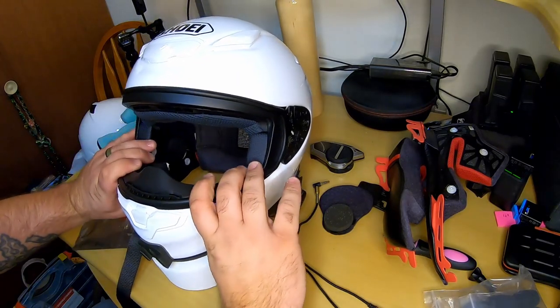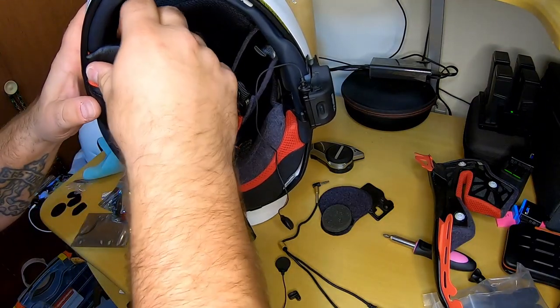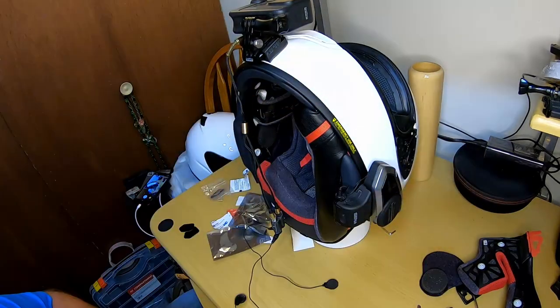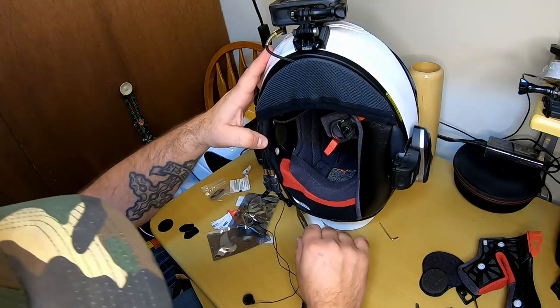I love the way these cheek pads go on — it's so simple and easy. I'm cutting a notch in the chin curtain for the microphone cord and the splitter so I can run two microphones. Can't be that easy.